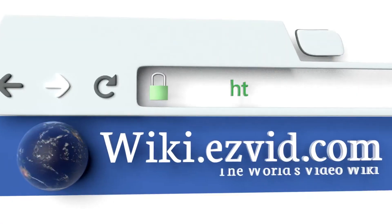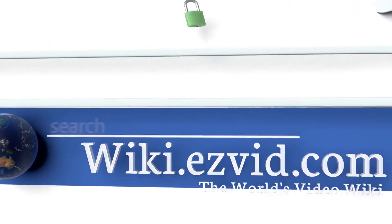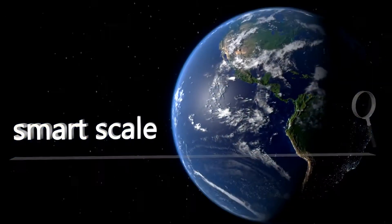To see all of our choices, go to wiki.easyvid.com and search for smart scales, or click beneath this video.